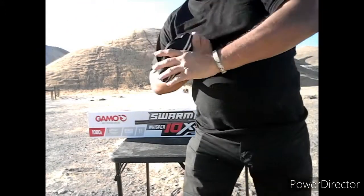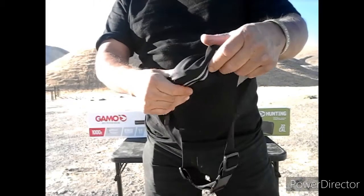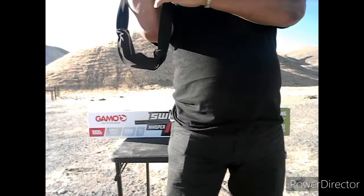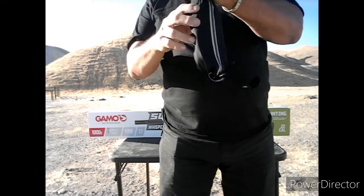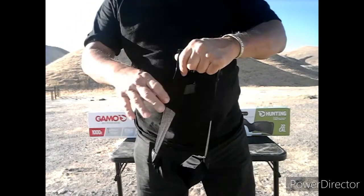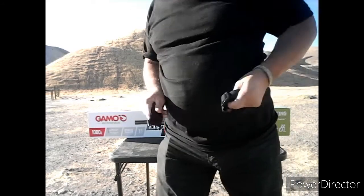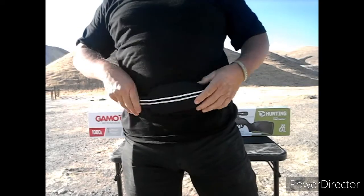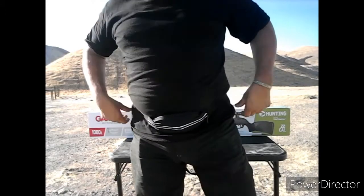Another option would be this little thing — I think I bought this at a 99 cent store. You can adjust the strap and throw it over your shoulder, or you can simply just do what it's designed for: put it around your waist, strap it, and you've got your tins when you want them.